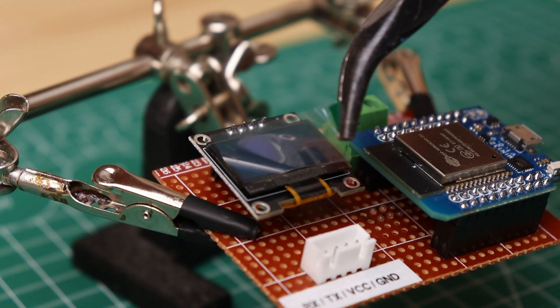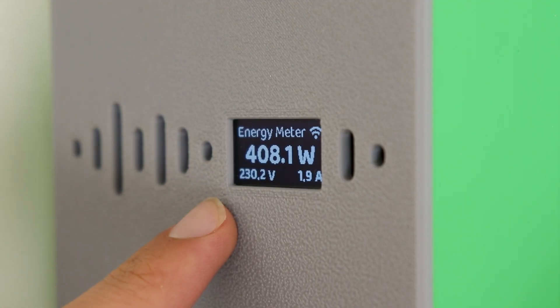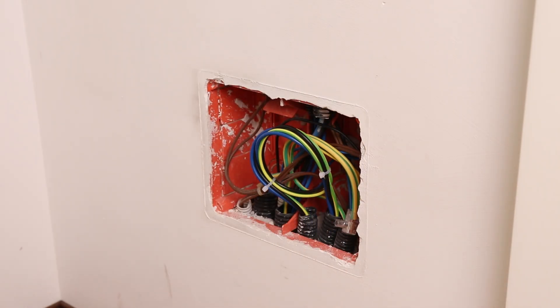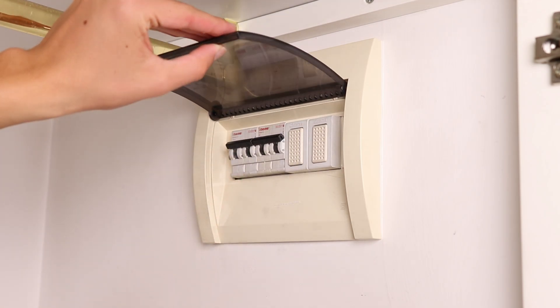As icing on the cake I also added a small display to visualize the data being collected. The project is quite simple, and most importantly does not require us to make major changes to the electrical wiring. But now, let's get started!